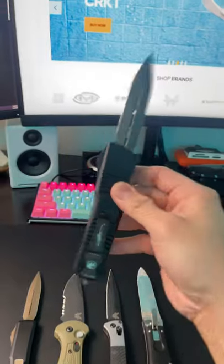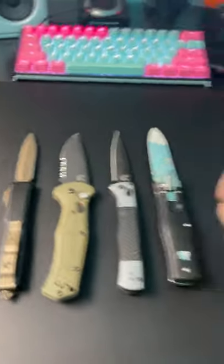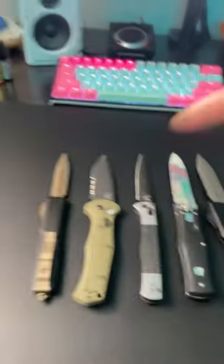Get your next knife at bladeops.com — they supply a ton of these knives. I'll definitely be leaving an affiliate link in the description.